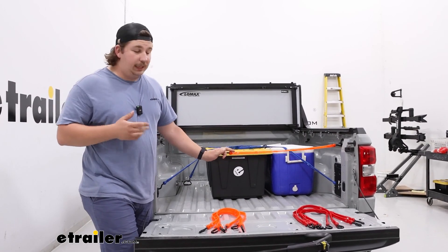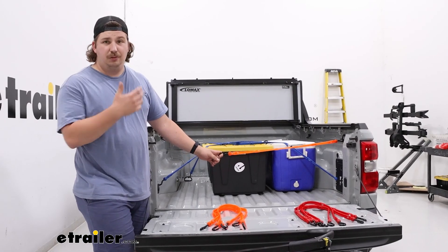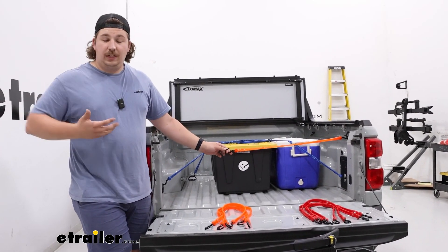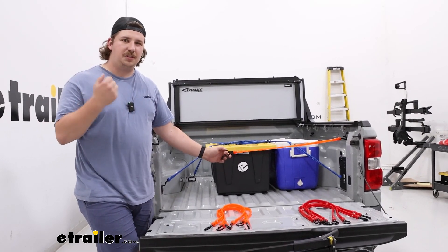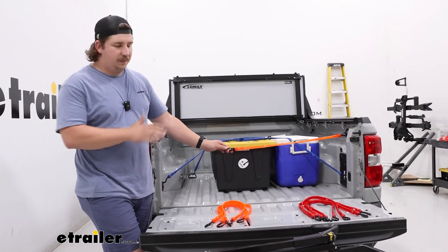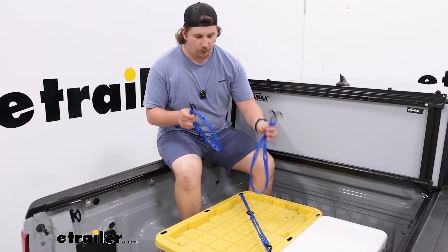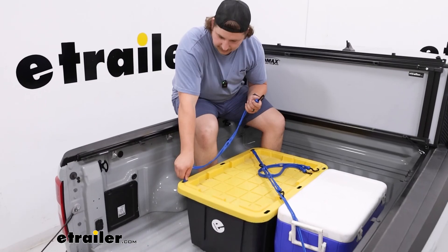The other thing I really like about that polyurethane material is that it's going to be really resistant to UV rays, chemicals, gas, and oil — anything that a typical bungee might be really prone to, where it can soak in that liquid, start to fray, and just not be very durable. These I think are going to hold up much better to a variety of different conditions. I want to just show hooking this up real quick to demonstrate what I was talking about earlier, where you can customize the fit to your cargo.